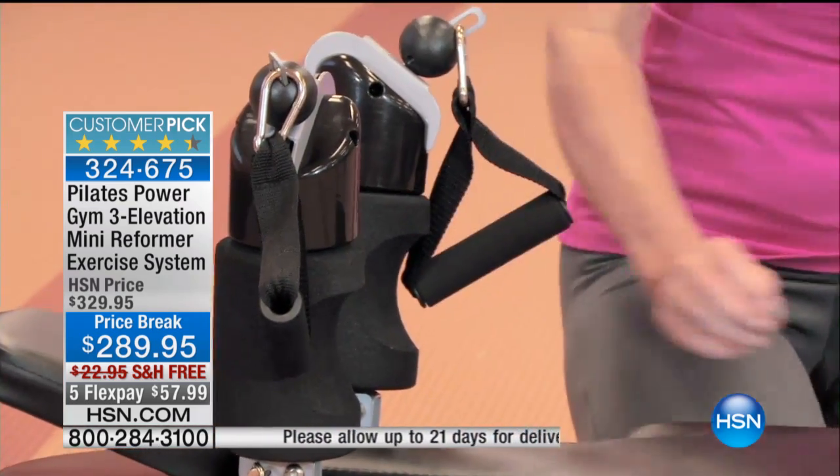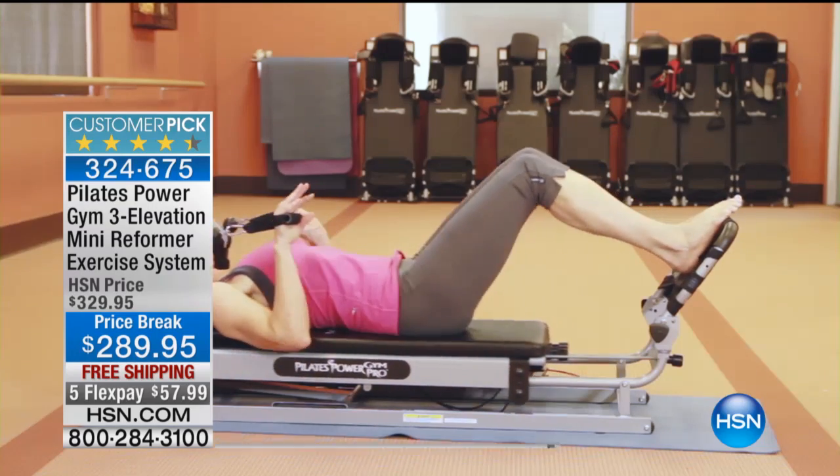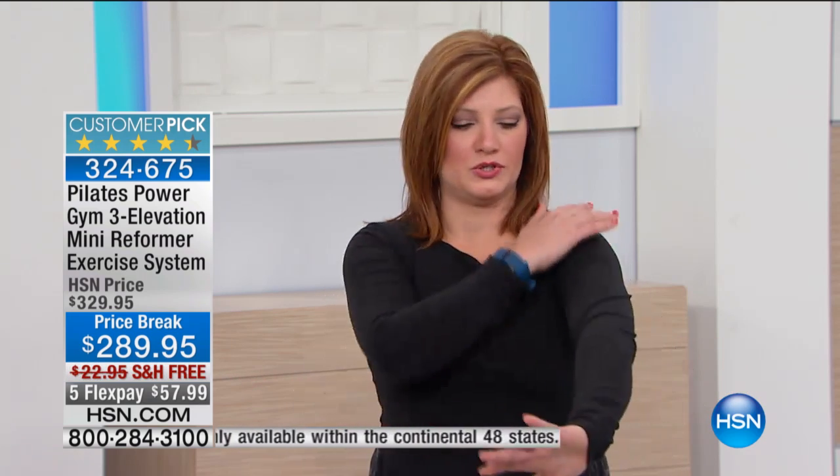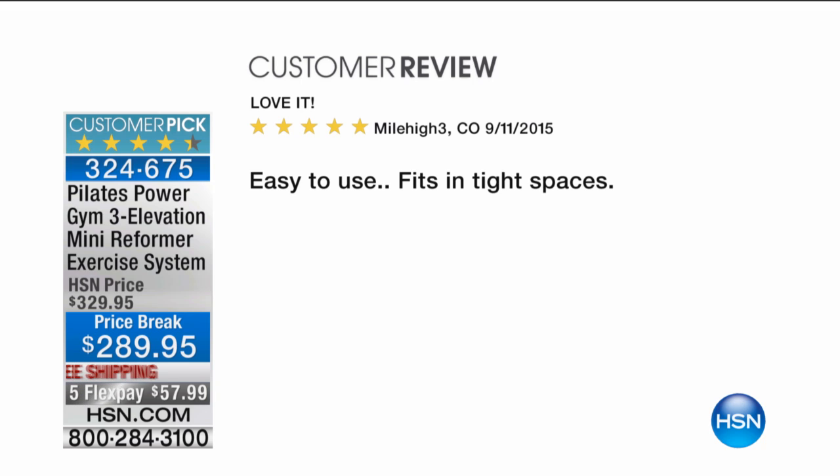As we always say, consult your physician before starting if you're new to exercising. But overall, Pilates is something that is raved about — whether it's in Hollywood, the celebrities, the actresses you see on the red carpet whose bodies are so sculpted and beautiful and long. This is a machine that gives you the tools to achieve your own individual results on your time, on your schedule — not going to a gym, not paying for a membership. You've got the flexible payments to get it at home. Read the reviews — there are 226 reviews and 158 are perfect five-star reviews.